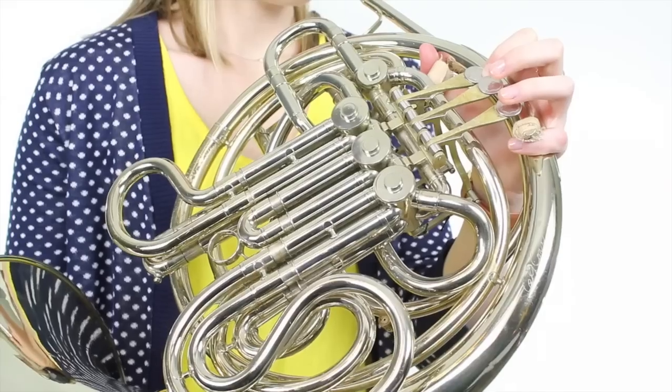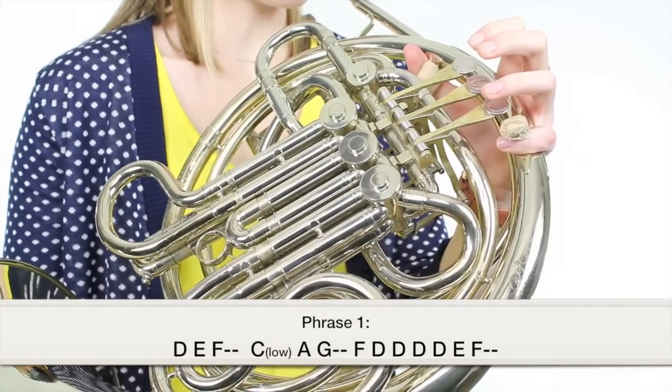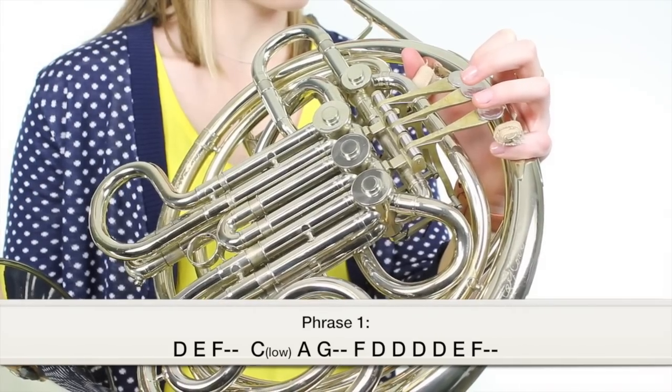Here's a review of all five phrases in a row.